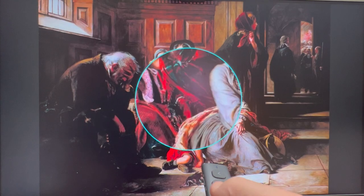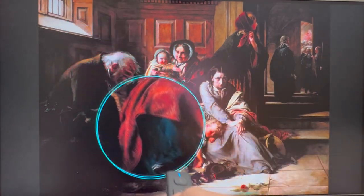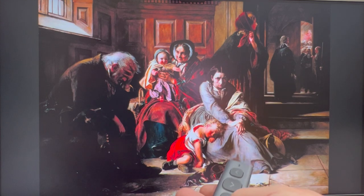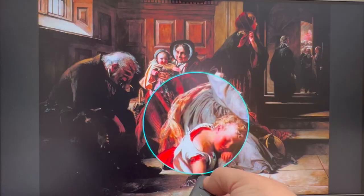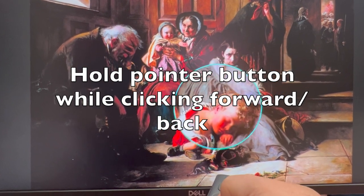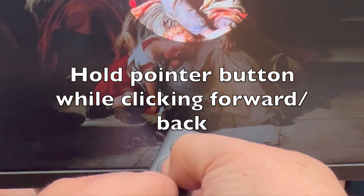The next couple are some of my favorites: the zoom cursor and the highlight cursor. Double-click on the pointer button to switch between the various modes. While you can change the size of these cursors in the software, you can actually do it on the clicker as well — hold down the pointer button and then use the forward and backward buttons. You'll see the size change on the screen.